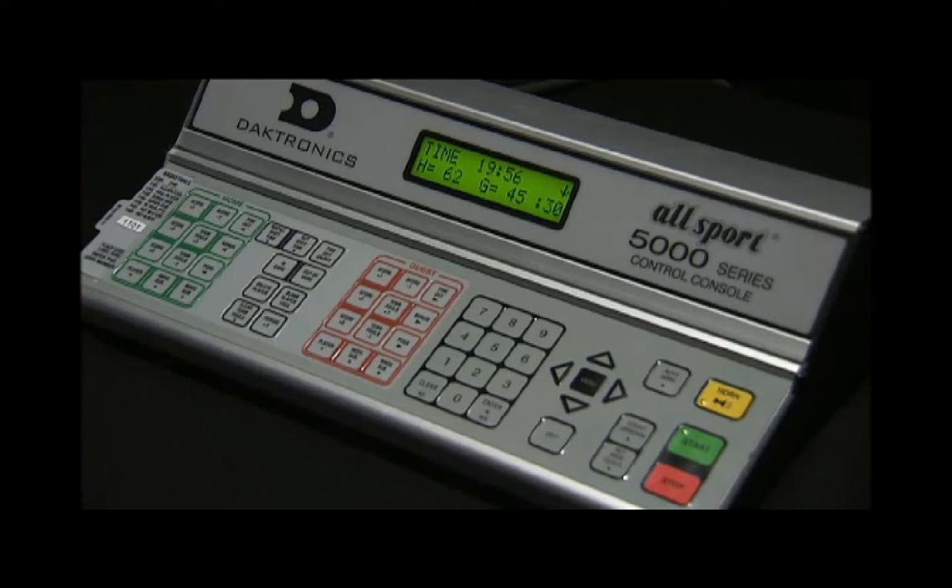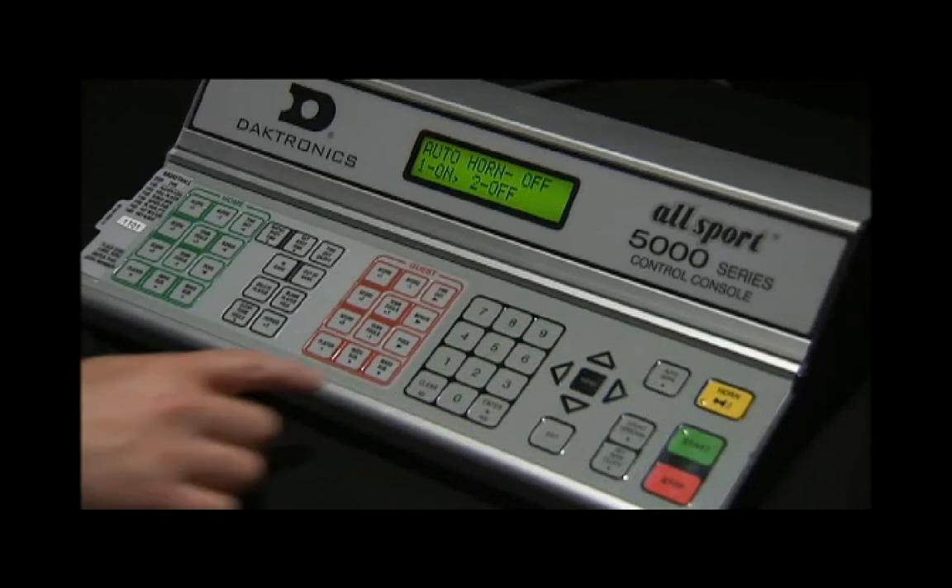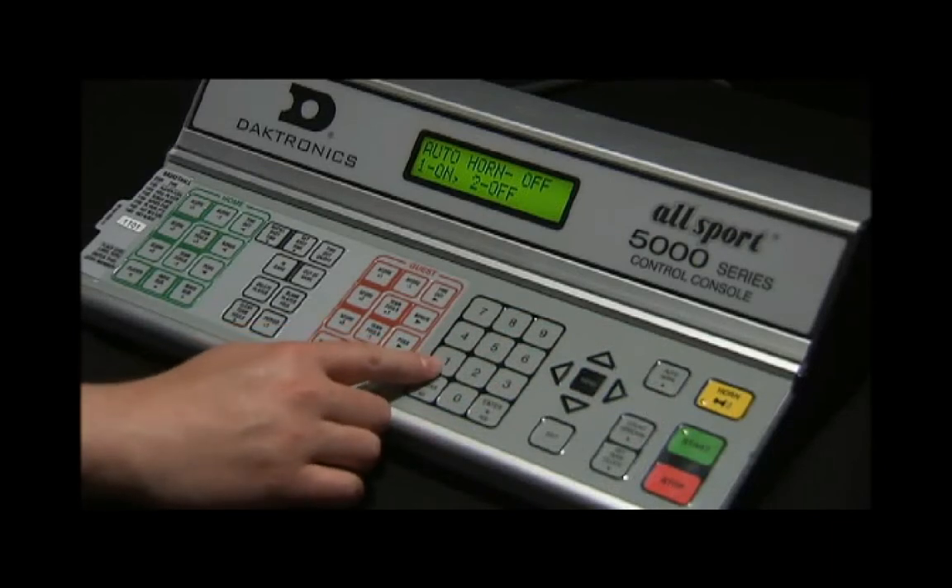There are two ways to operate the horn with the Allsport control: automatic or manual mode. To set the horn to automatic, select Auto Horn and press 1 to select On or 2 to select Off. The default setting is On.